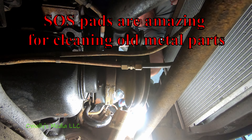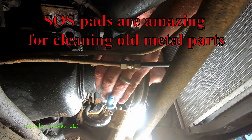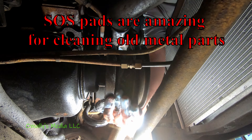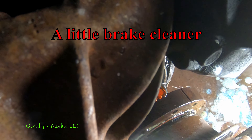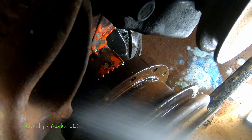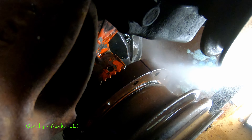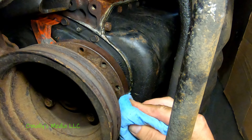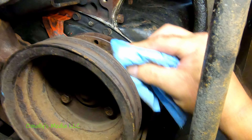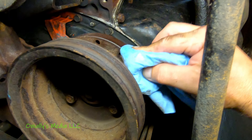The first thing we're going to do is clean up the surface so that the tape can actually stick. I'm going to say that's pretty clean.